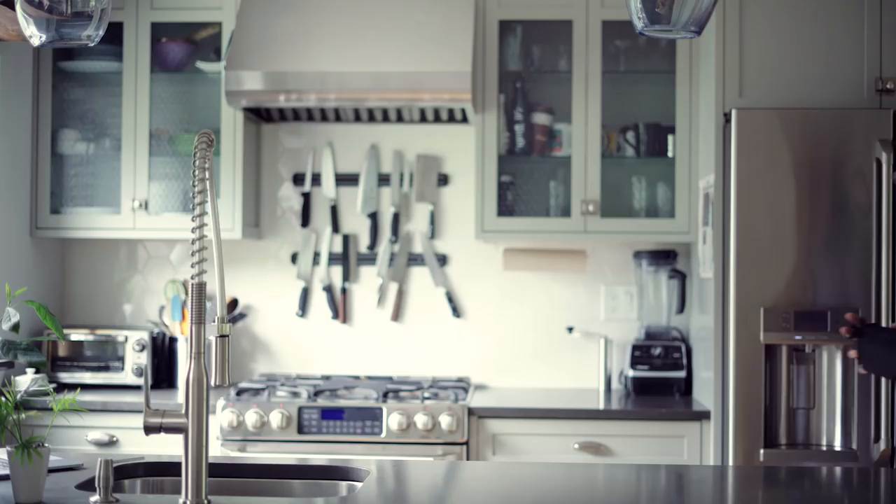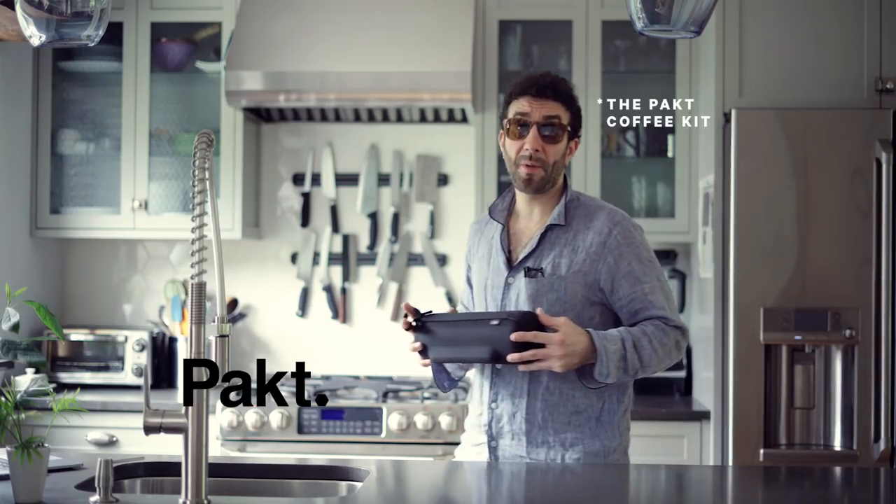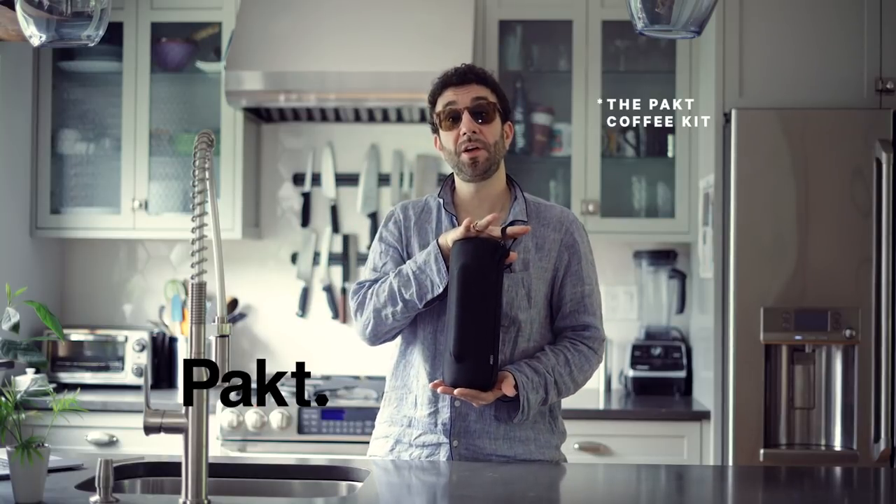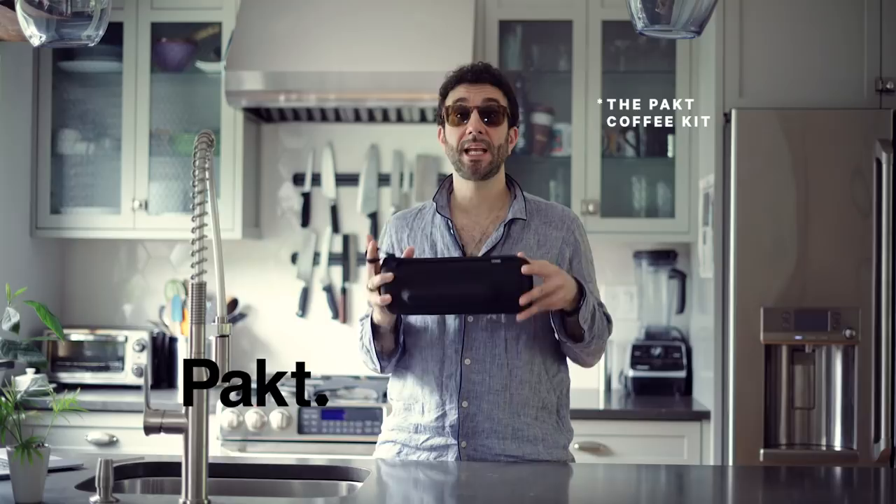So you wake up in your Airbnb and your bed is a couch — and bonus, there's no coffee. But luckily on this trip, I brought my packed coffee kit and I'm going to show you how to make a cup of coffee at your Airbnb with this amazing kit.